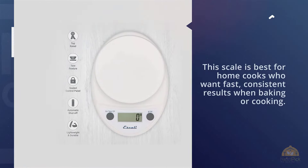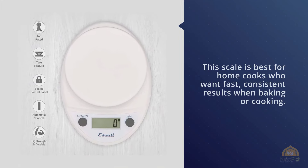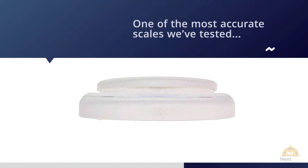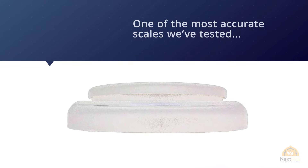Number two is the Escali Primo P115C Premium Precision Food Scale. This scale is best for home cooks who want fast, consistent results when baking or cooking. One of the most accurate scales we've tested, the Escali Primo reads quickly in increments of one gram or 0.05 ounces.